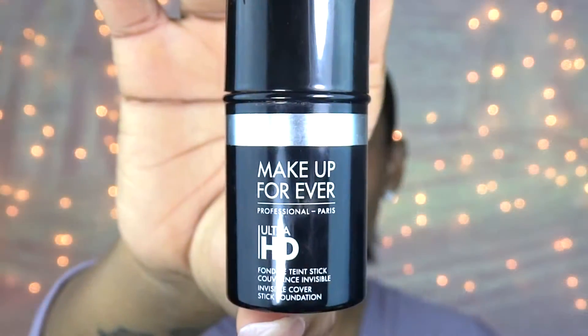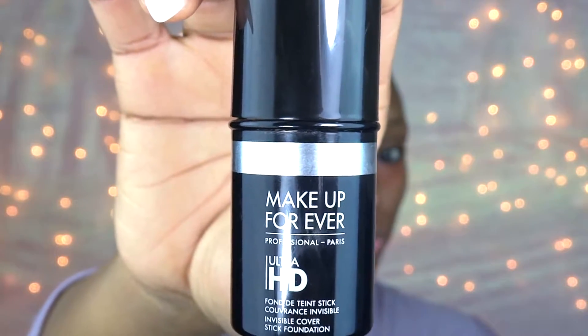Now I've decided to do a little color correcting using MAC Studio Concealer in the color Pure Orange. Next, for my absolute favorite foundation, it is the Makeup Forever Ultra HD Foundation in the stick form, and I just apply that all over my face.